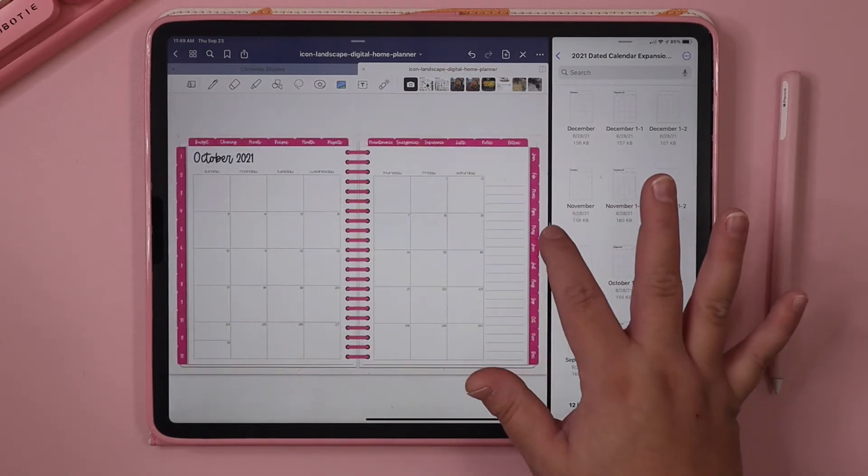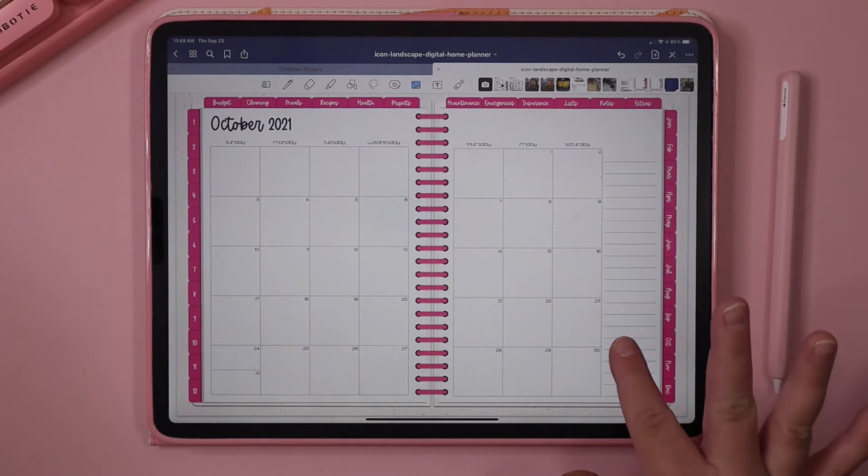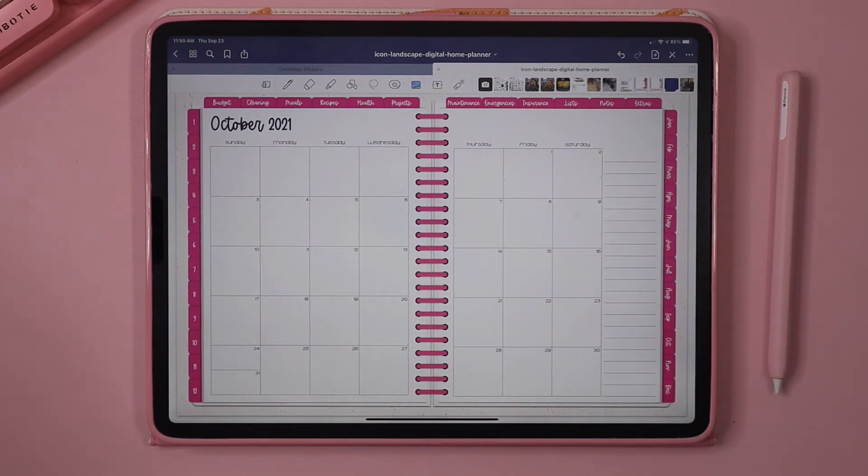And that's it — that's a super easy way to make your undated planner a dated planner. That was all that you had to do to add the Expansion Pack in there.